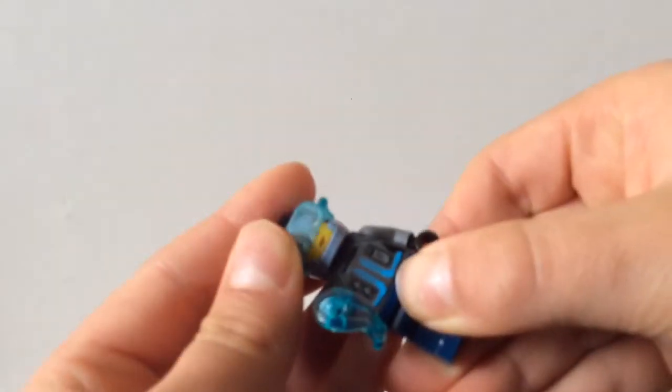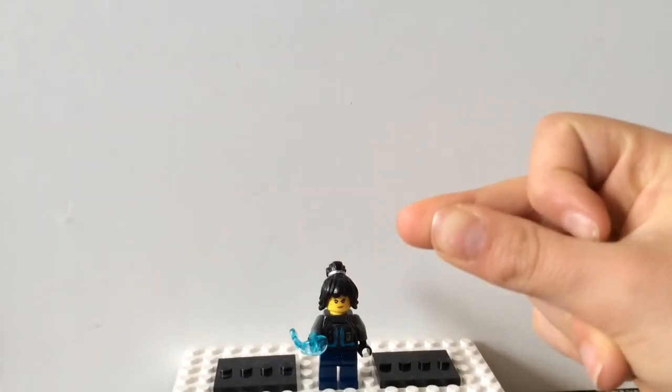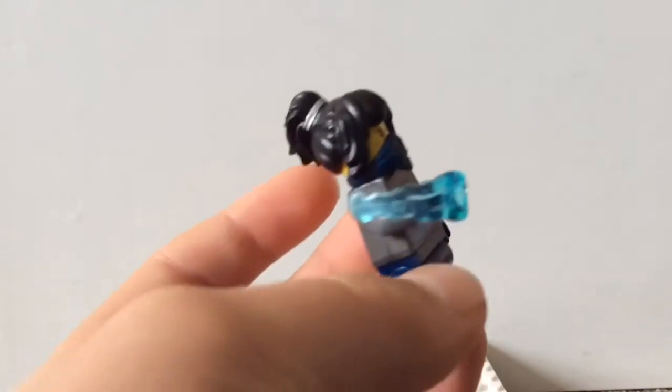This is what she looks like with it on. I also gave her a mask — I'll snap my fingers and she will have the mask on. Three, two, one. There we go. She has the mask on. Yeah, it's basically it for this Nia minifigure for the Season 15 custom.